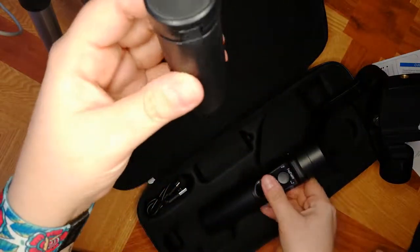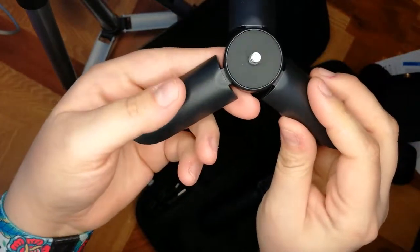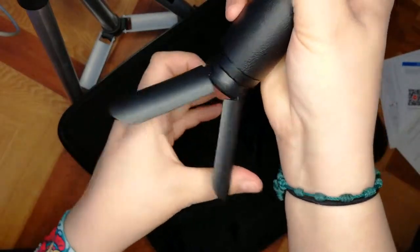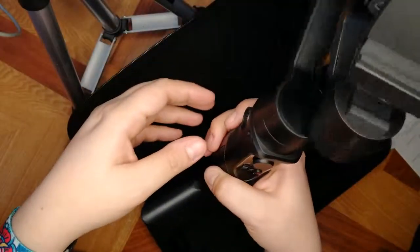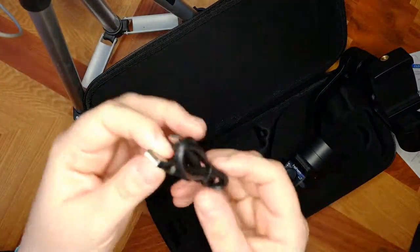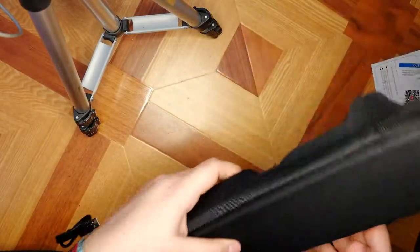It also comes with a mini tripod, which is quite useful. This part should go here — that way it's not too long so you get easy access just to stabilize, especially when doing panoramas and timelapses. There it is! Then it also comes with the power cable, and that's the empty box.